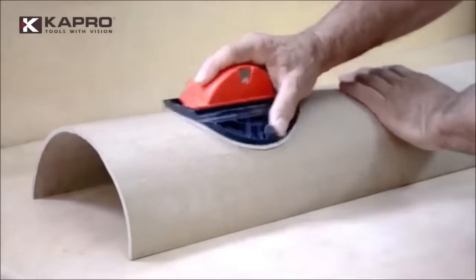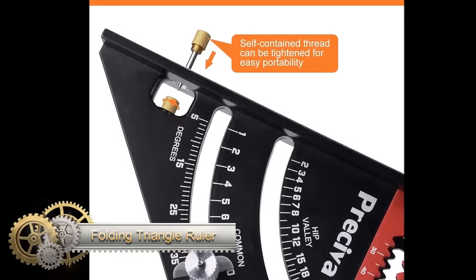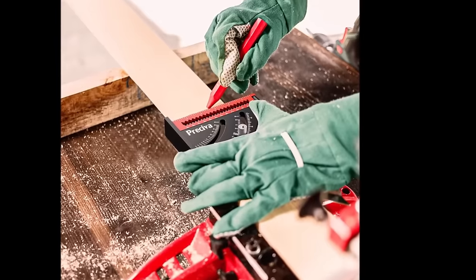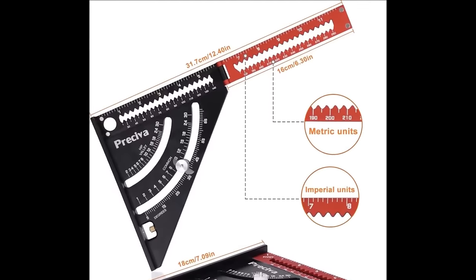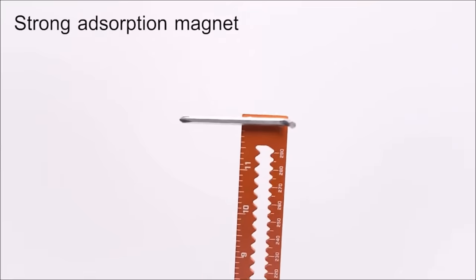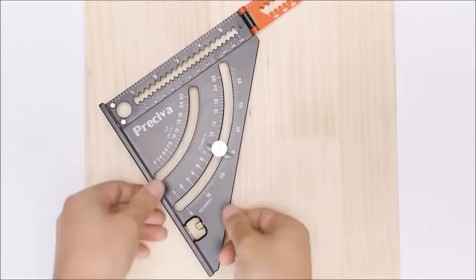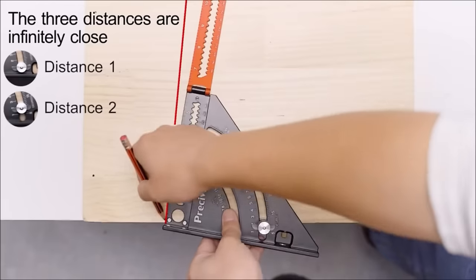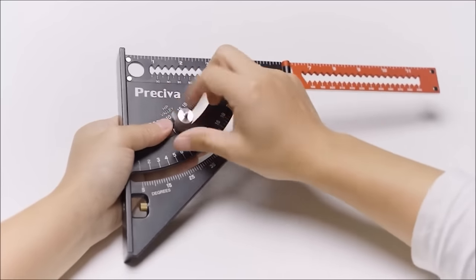The folding triangle ruler speed square is a versatile woodworking tool with a range of functions. Its built-in square facilitates drawing precise 90-degree angles, while the goniometer allows for drawing parallel lines at various angles. With both metric and imperial scales, it serves as a reliable tool for measuring distances. The ruler's center point finder aids in marking the midpoint of boards or objects, and its built-in square is useful for checking surface squareness. Crafted from durable aluminum alloy, the foldable and lightweight design ensures easy storage and portability.